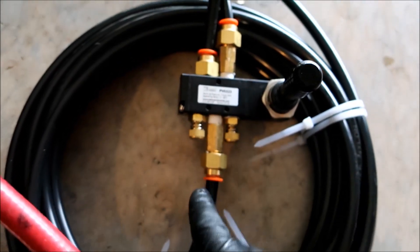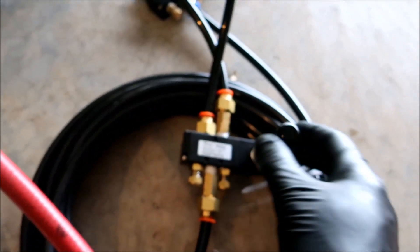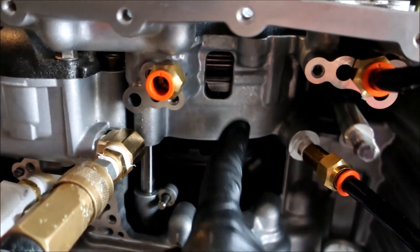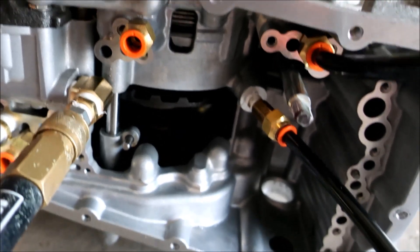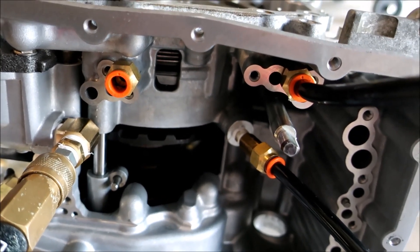So here's the inlet coming in. This line is going to go to the forward clutch assembly, and then this line goes to the reverse clutch. What's happening is I'm just cycling between them - depending on the position, when I activate the forward clutch it automatically releases the reverse clutch pack. That way you don't have two gears engaged at once, which is not good. There's the reverse clutch, back flip the lever, forward clutch pack is engaged.